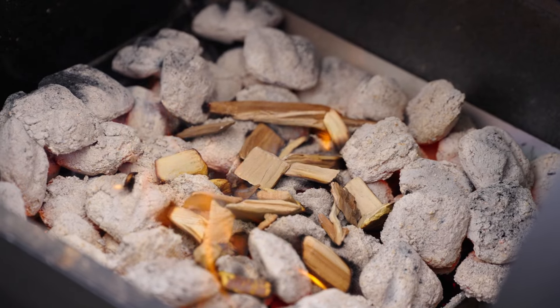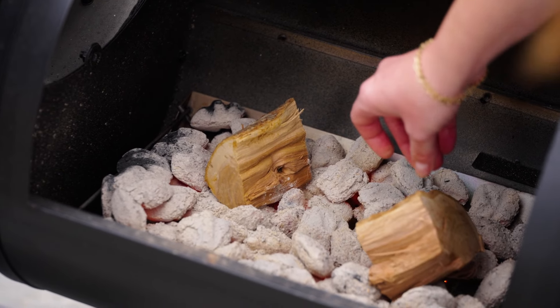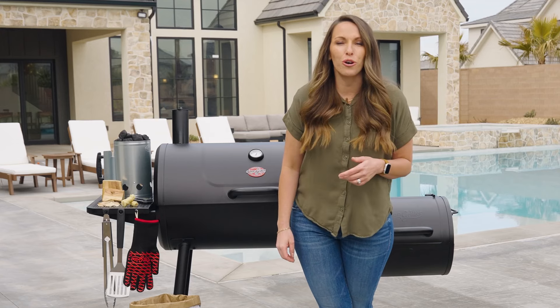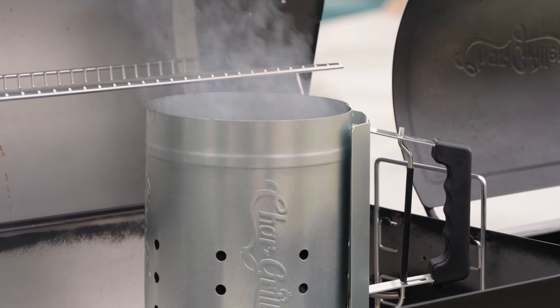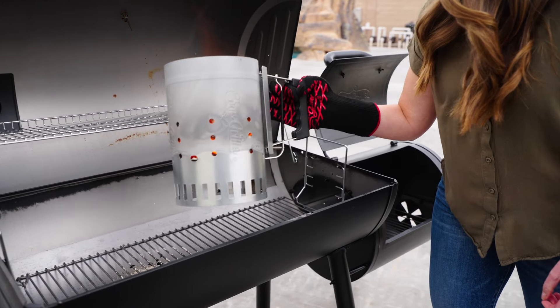To add additional smoke flavor to your cook, you're going to want some really high-quality wood chips or chunks. To light our charcoal, I like to use fire starters and a charcoal chimney, and to protect your hands from the heat during that process, you'll want some nice heat-resistant gloves.